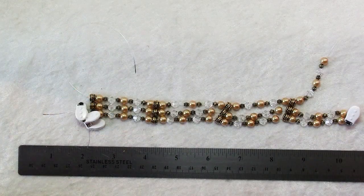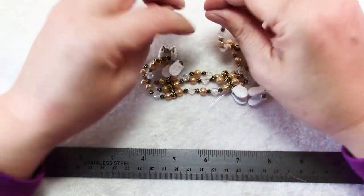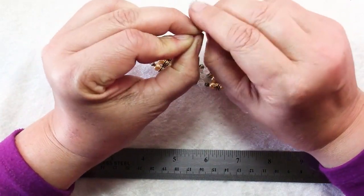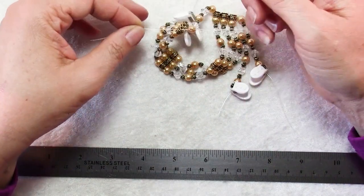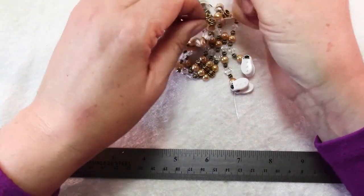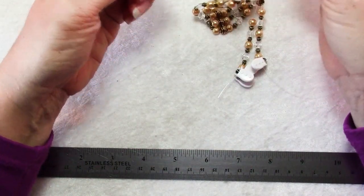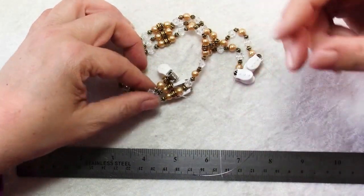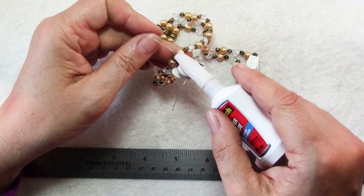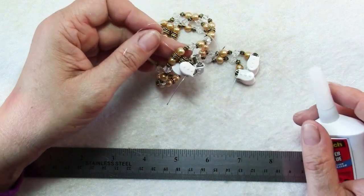Now you can see I've completed stringing the beads and the steps to finishing up this bracelet are quite simple. It's right over left — and I'm going to go right over left twice because that is a surgeon's square knot. That second wrap holds it in place as you make the other part of the knot, which is left over right. Pull it snug and then repeat on the other two strands. When you're done, just put a drop of super glue on each knot and wait for the super glue to dry before you snip the ends.